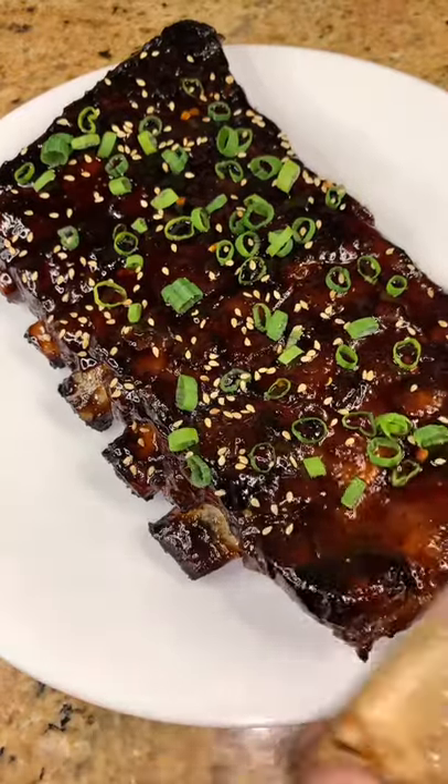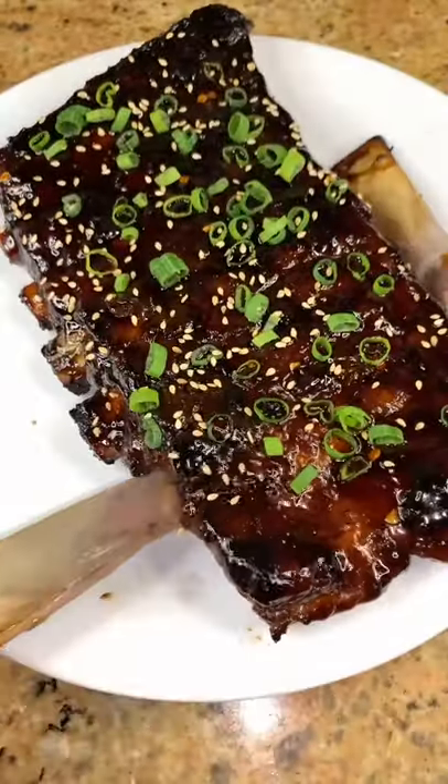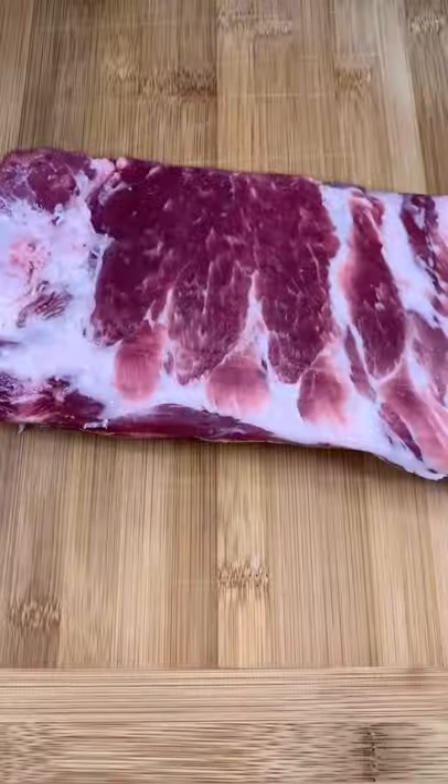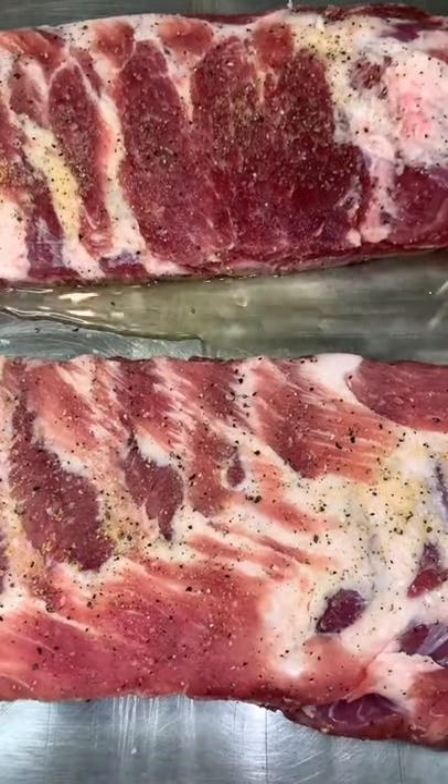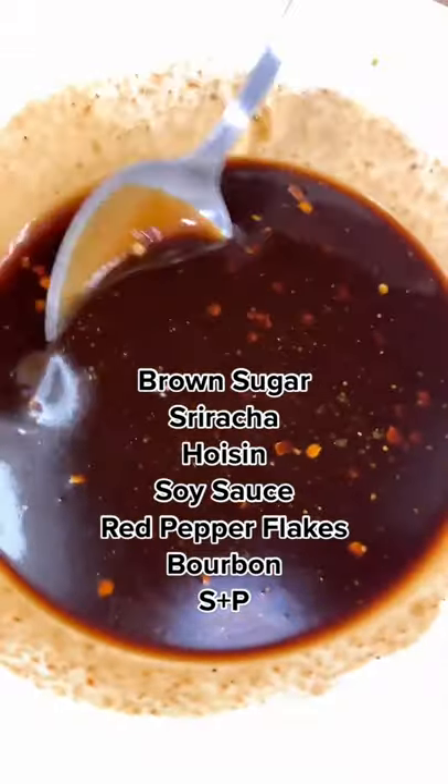Today we're making sticky Asian baby back ribs. Start out with a rack of ribs seasoned with salt, pepper, and garlic powder on both sides. Then throw them on a sheet pan with some apple cider vinegar, cover them with aluminum foil, and put them in a 350°F oven for about an hour.